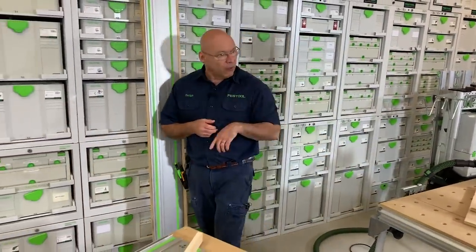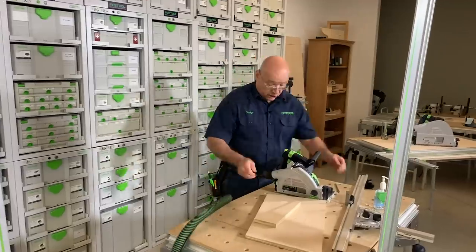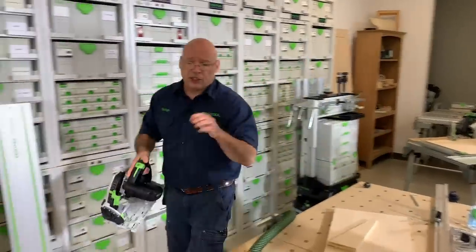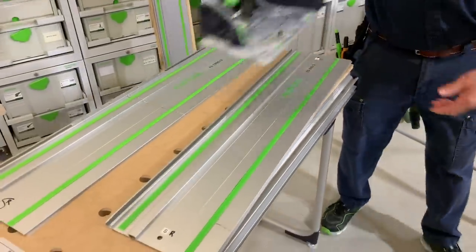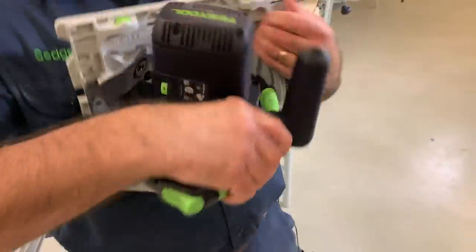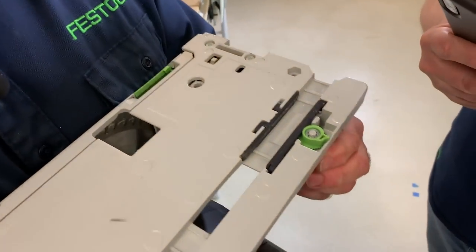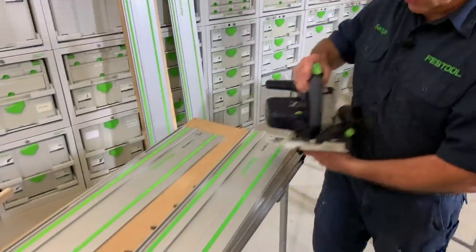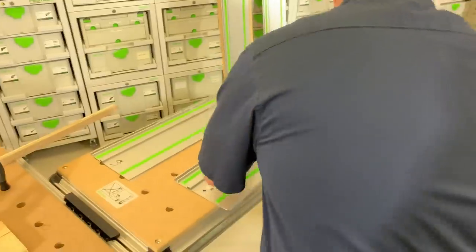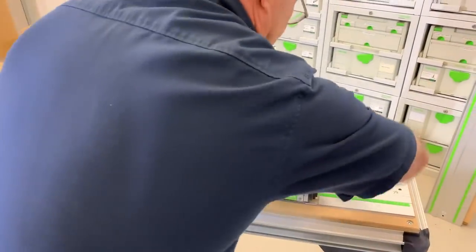Let's get down to the basic bones — the five things you should know about setting up and using the track saw. I'm going to set the tilt back to 90. Now, in the bottom of the saw you'll see an eccentric cam — it's thinner on one side and thicker on the other. As you turn it, it pushes a piece of plastic that pinches the top rib, so when you put the saw on the track, it's locked. You want to knock out the lateral tolerance before you cut the splinter guard.